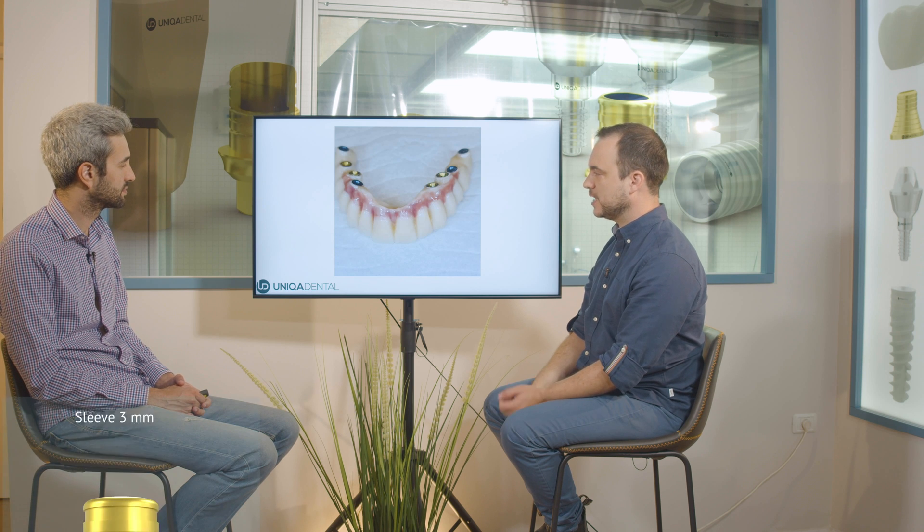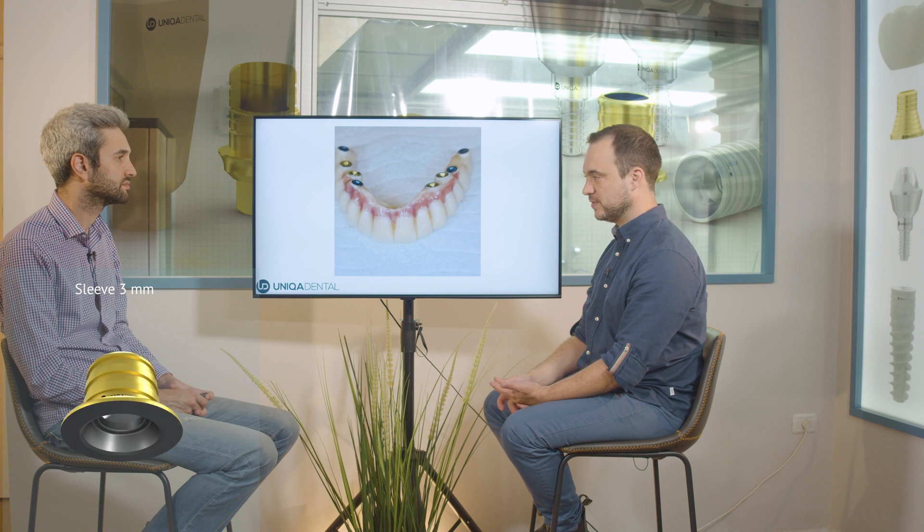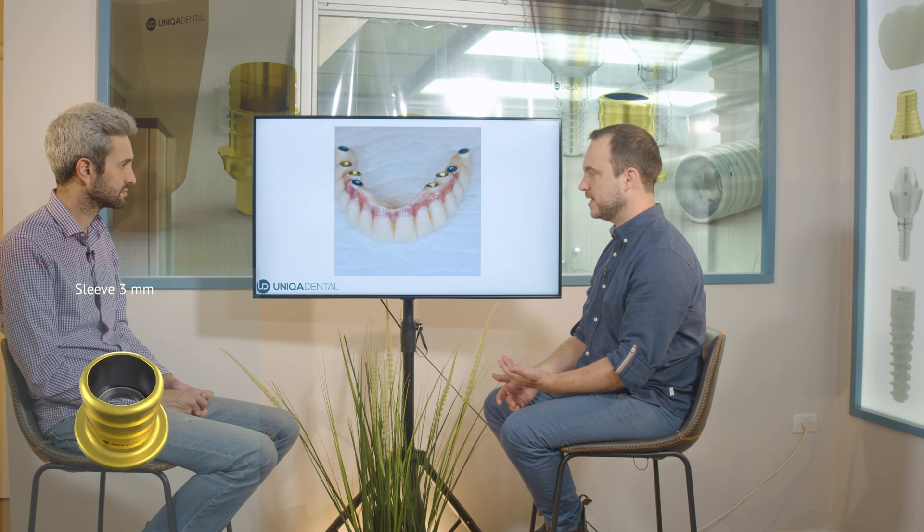We used the same protocol: cement the first anterior sleeves, then cement all the others in segments. The same approach was used for the lower bridge. Then we take out the bridge, polish all the cement residues — we want the zirconia to be clean. One of the biggest benefits of this approach is no cement residue remaining. You take out the bridge immediately after cementation, clean all residues, close all gaps, make sure everything is perfect, then cement and connect the bridges.